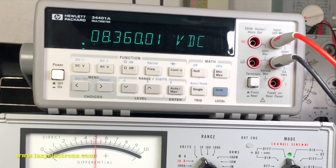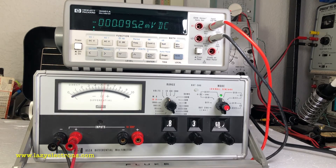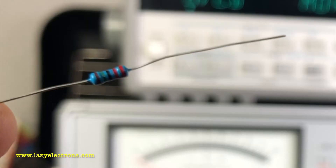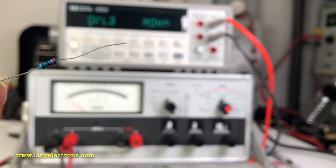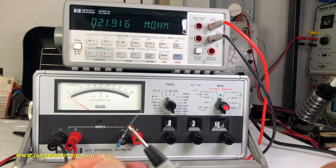Long story short, you can make pretty precise measurements. You would have seen this in other videos using differential voltmeters. Now let's measure resistance and current using this differential multimeter. Let's start with a pretty high-value resistor — this is a 22 megaohm resistor. Let's measure it using the DMM first and then try it with the differential meter. The DMM reads 21.916 megaohms.